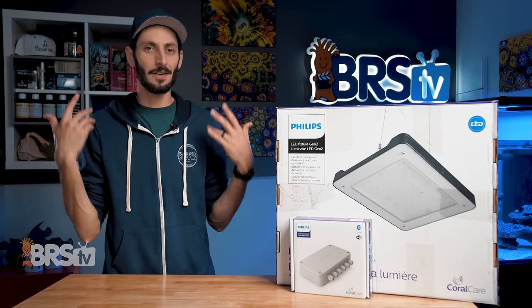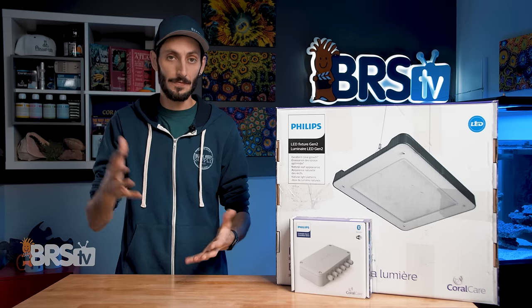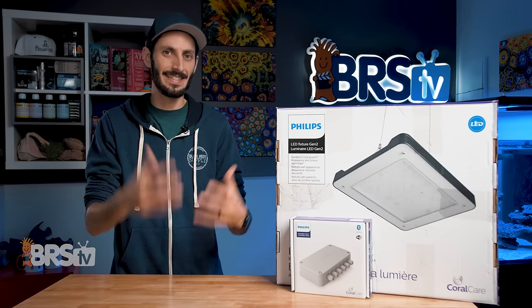I remember when I saw the Gen 1 and I was totally blown away. The Gen 2 looks great. It's definitely geared towards reefers that like a brighter, wider reef tank or have some specific or specialized needs,